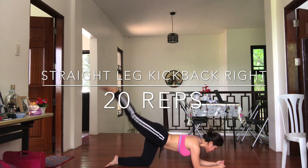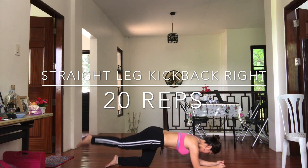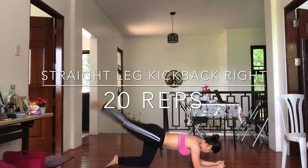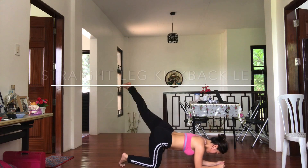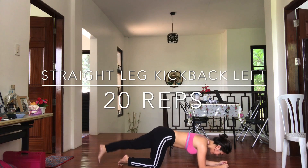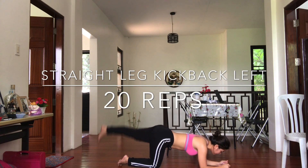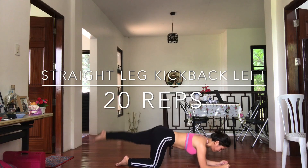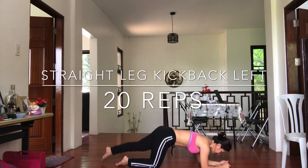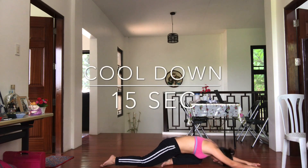Straight leg kick back right, 20 reps. Straight leg kick back left, 20 reps. Cool down for 15 seconds so you can relax your body.